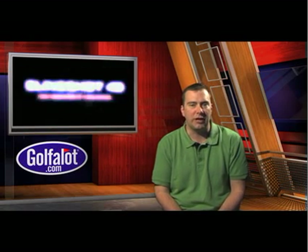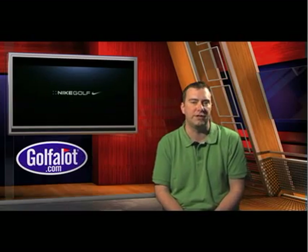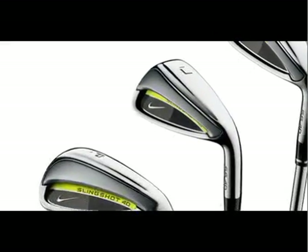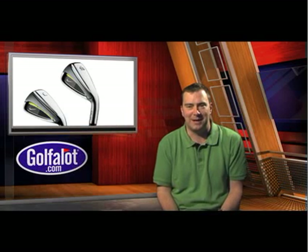Their trajectory was very good and we were pleasantly surprised by the performance of the Nike Slingshot 4D irons and the ability to shape shots throughout the set. The only slight downside was that the heads did seem a little heavier than your average iron, but we were hitting them so well it didn't matter that much.